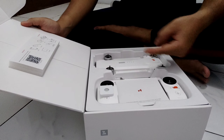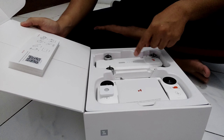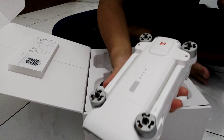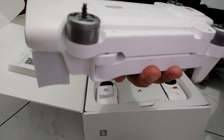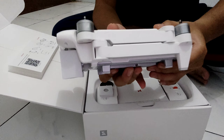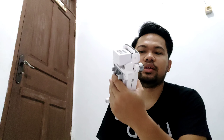Let's decide what to review first — let's take out the drone first. The weight isn't too different from the FIMI A3, but the difference is the packaging is more compact because the FIMI X8 SE is a foldable drone. The FIMI A3 couldn't be folded, so this is a big advantage — it's more portable and easier to bring along when traveling.